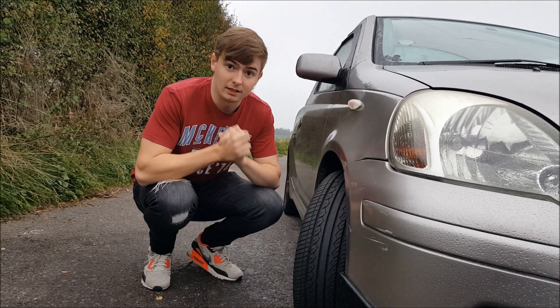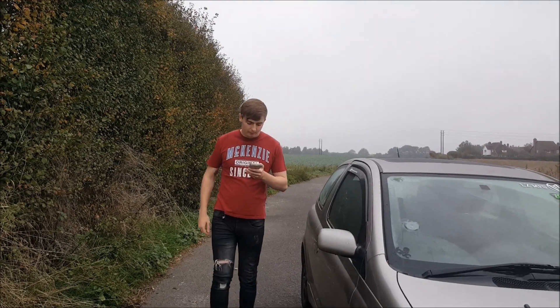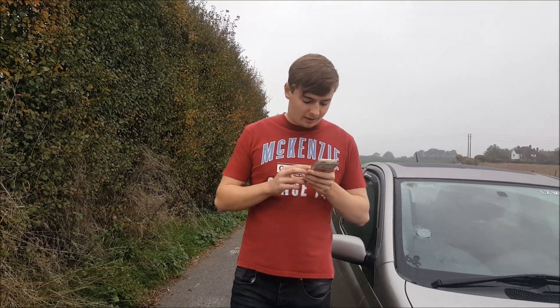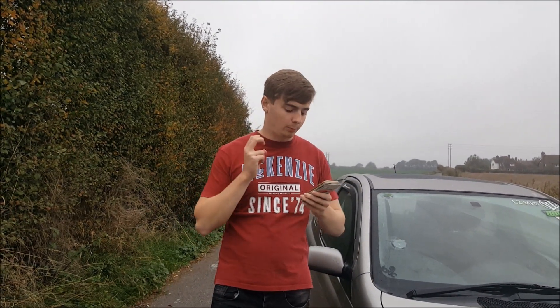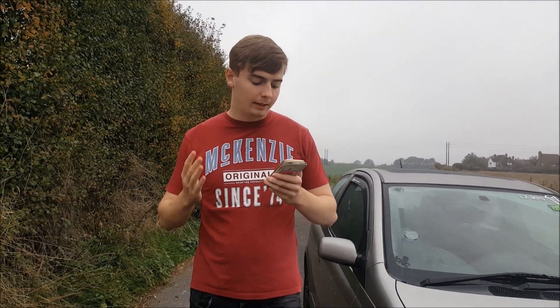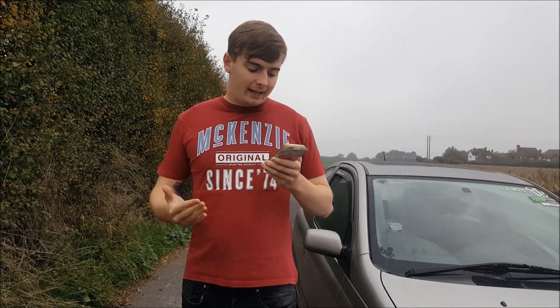I'm now on a tire review website called tyrereviews.co.uk, which gives a general overview of people's experiences with these tires broken down into percentages. Dry grip overall is 66%, wet grip is 45%, road feedback is 66%, handling is 48%, wear is 60%, comfort is 75%, and 59% of people would buy these tires again.